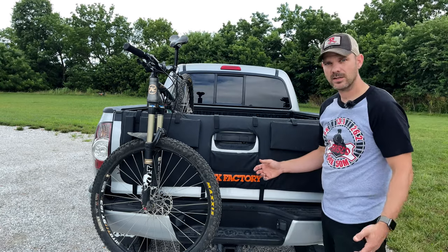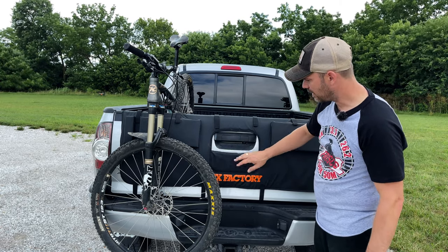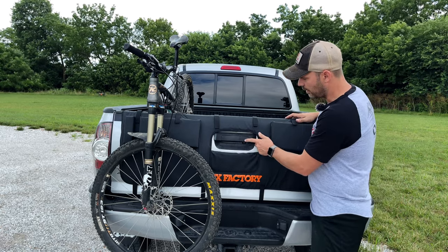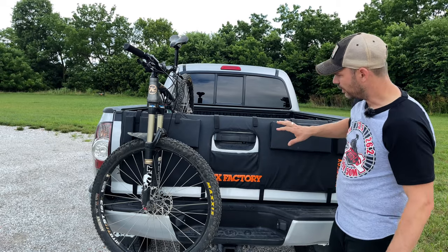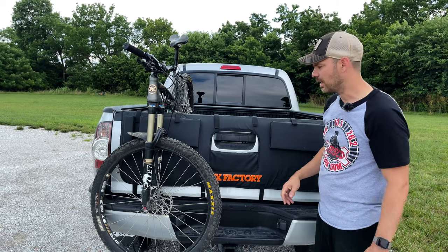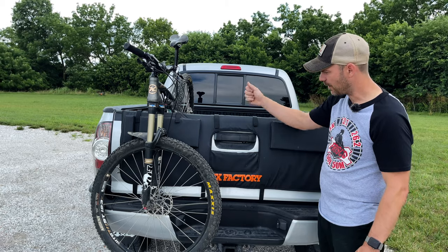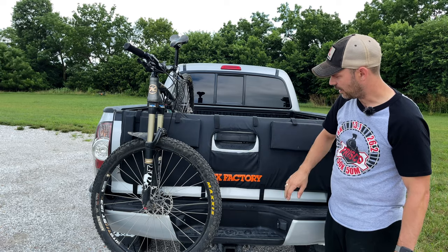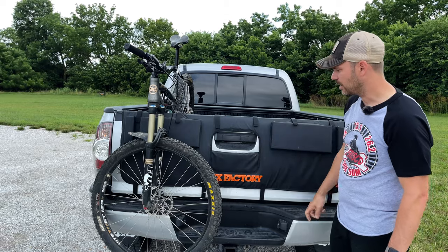If you want to get access to the tailgate handle or if you have a rear-view camera, you can opt to take these little pieces out here — it comes with two of them. I chose to take one out for the handle, and I also have a camera right here. So it gives you the option to leave this on and still have access to the tailgate and be able to see when backing up. Really nice feature that you don't see in all tailgate pads — this one has an adjustable little pad so you can protect your paint but still have access to the handle and camera.